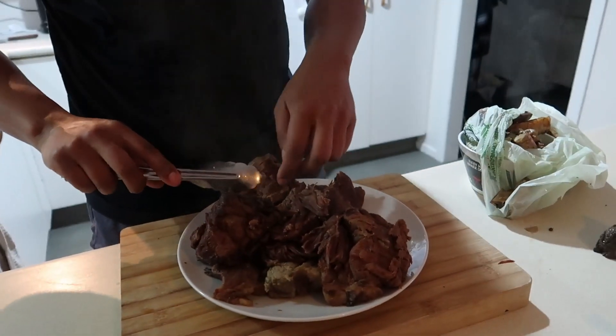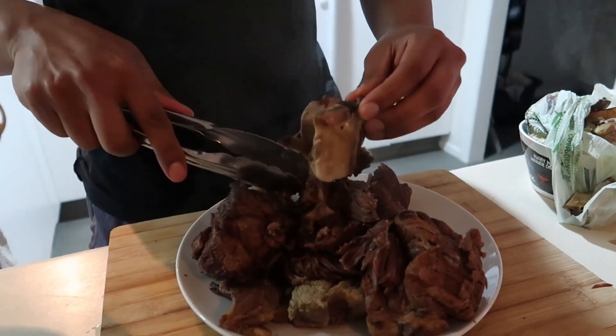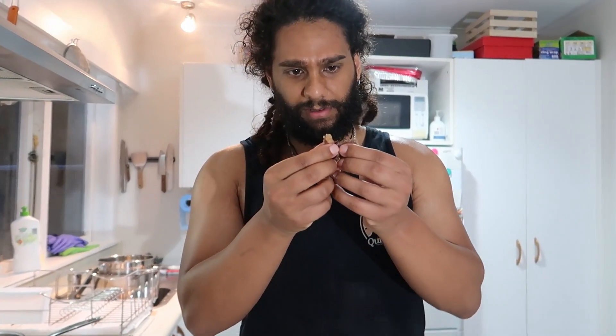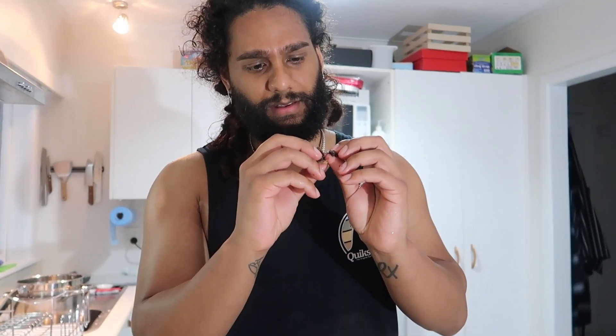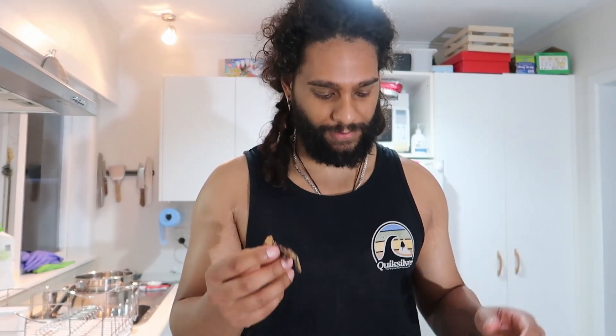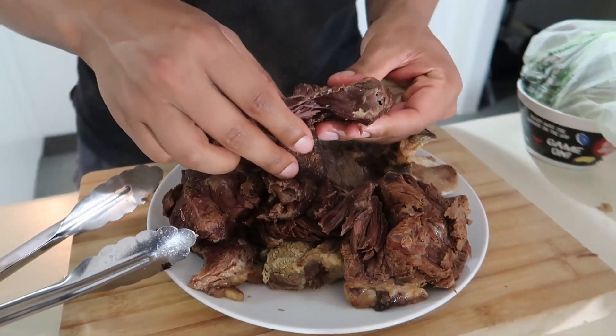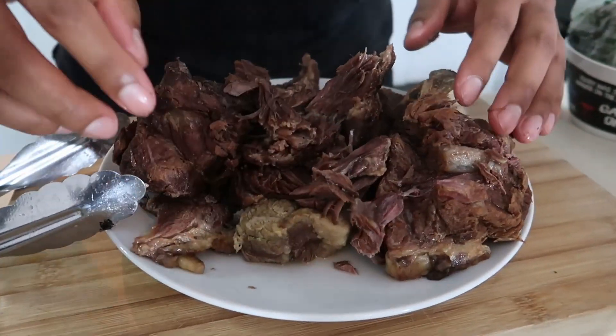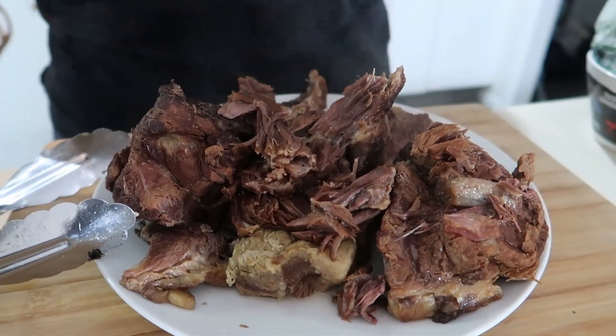This is all the meat we're going to be using in our pho. You find these pieces in between the bones — connective tissue, ligament. This is like my favourite part of the entire pho process: picking away at the bones and getting all this meat. Look at how much we actually get — and it's so inexpensive. It's ridiculous how much we get.